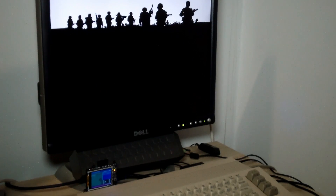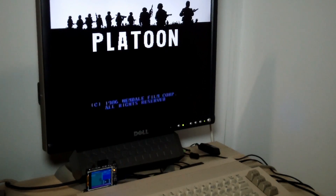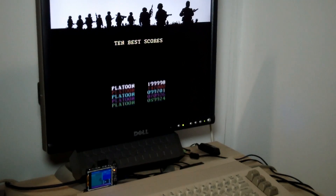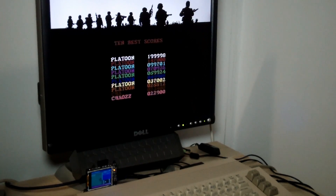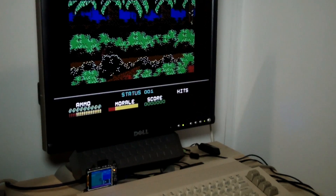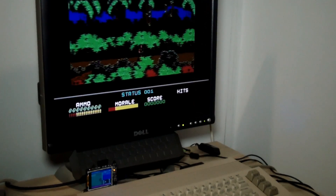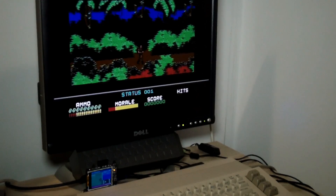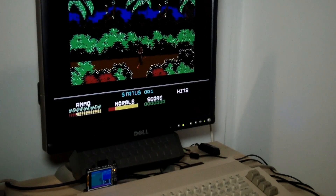Great theme song. And as you can see it loads up. Let us play just a little bit. Oh yes — booby traps!